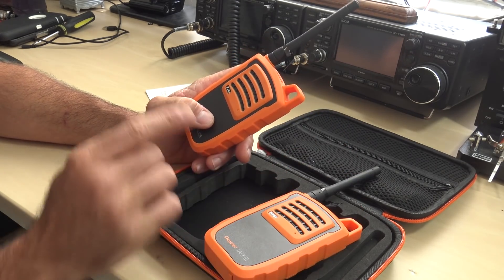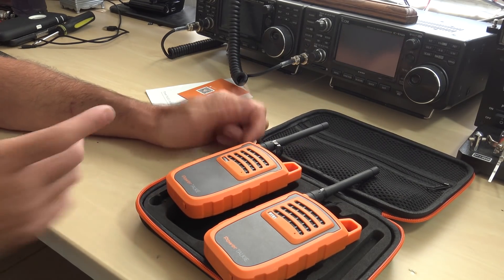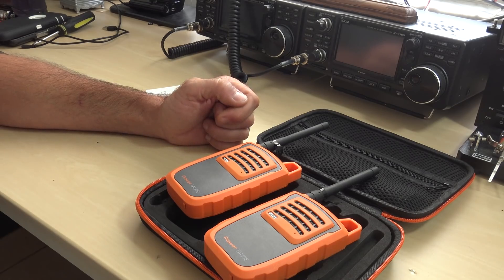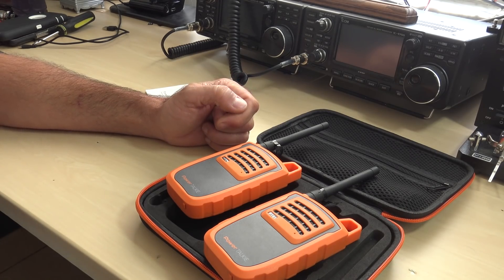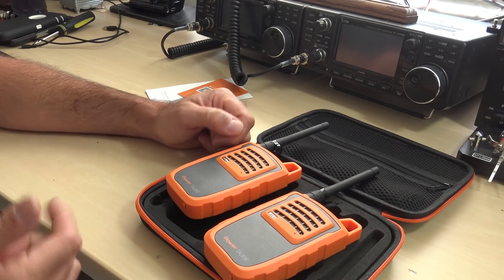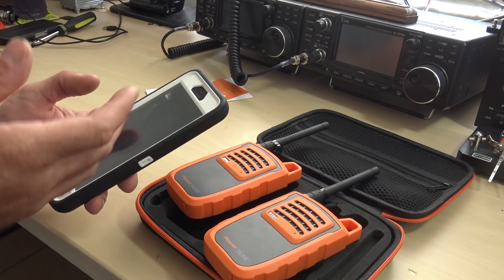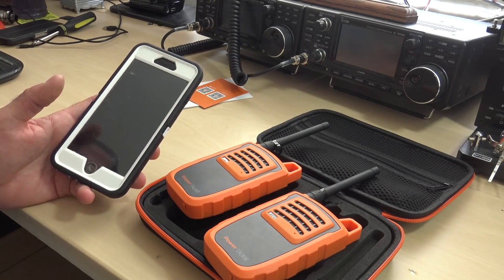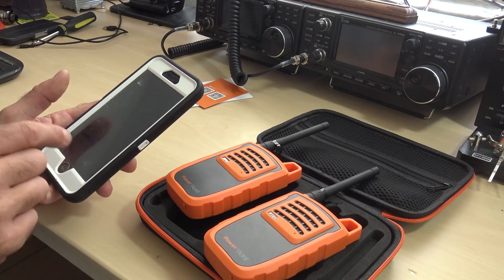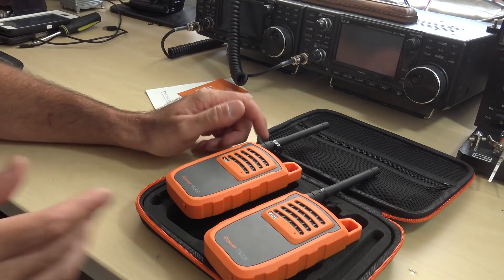I'm planning to hold on to these for hurricane season. When a hurricane comes, I usually give my neighbor Chris a cheap Baofeng and we go to an FRS frequency. Last time — check out my hurricane video — cell phone towers were down, no power, we were running on generator, and only radio worked. For someone who doesn't have radio, this is another option. With PowerTalkie you can text, send emojis, send 15-second audio clips, and even send your pinpoint location on a map.